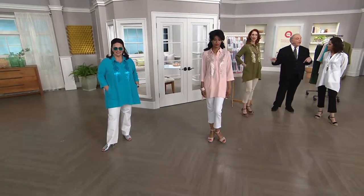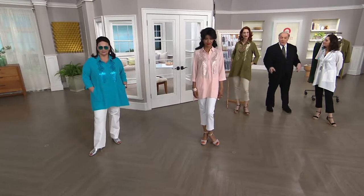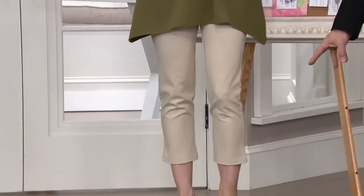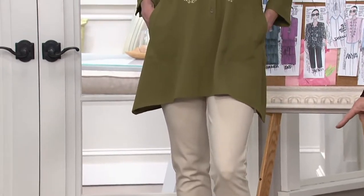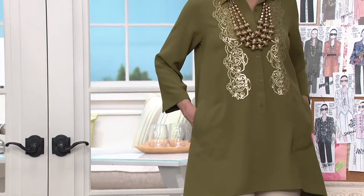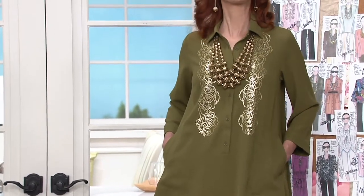Kate had it on last night with dark olive pants; with the gold sequins today she's a little more casual — she has it on with my cropped linen color Ponte pant, so it lightens it up. In the fall you can wear it with the olive long pant; in spring and summer, you wear it with your khakis.